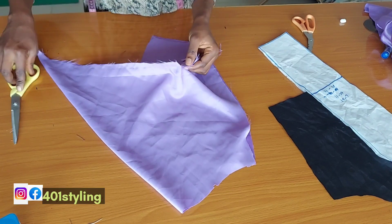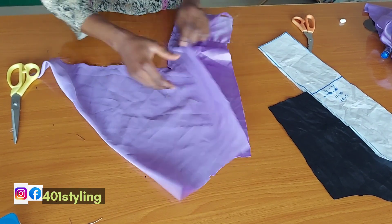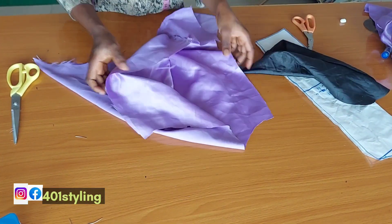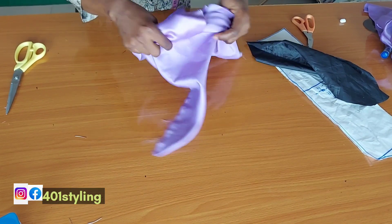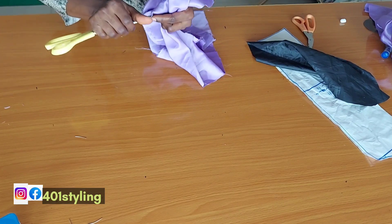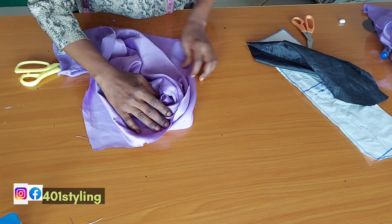Now I'm done joining, and what I'm trying to do is to notch that center point so that I will be able to turn it. Then I already have my lining. This pointed edge is where you're going to pull out — you pull it out this way, and you automatically have your rose effect even before anything else.